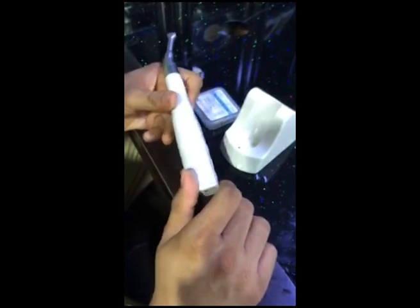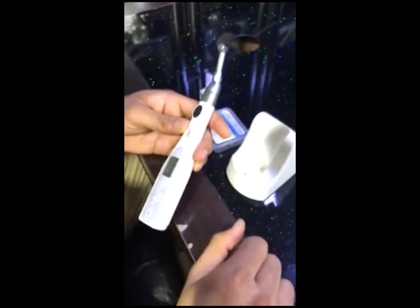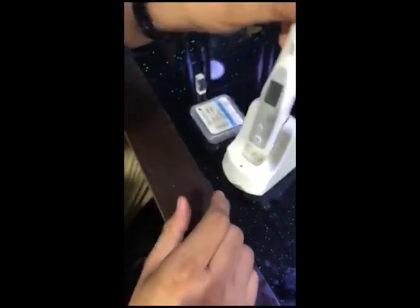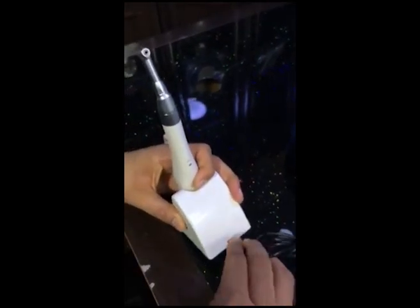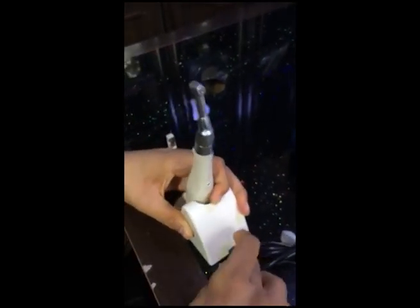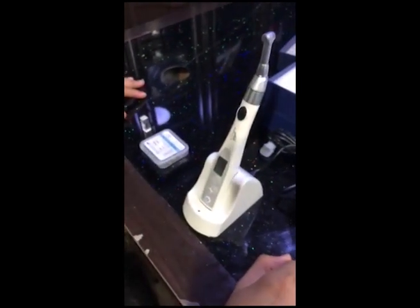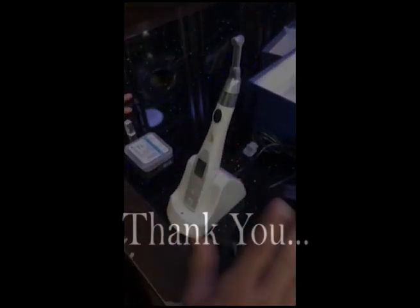In the next video I'm going to show you how to run the endomotor. This is the battery slot, this is the charger — it's a Samsung charger. It goes in here, and you can keep it in the standing position while you're not using it. Thank you, bye bye!